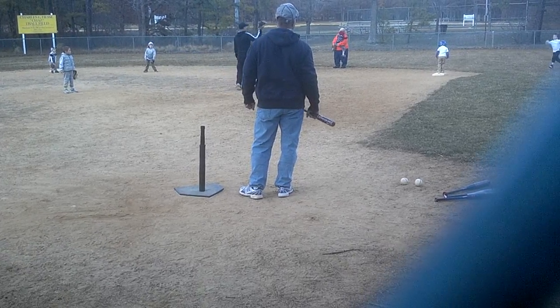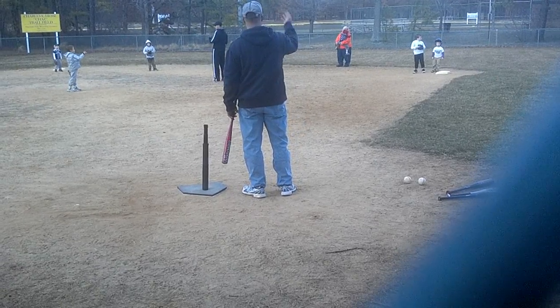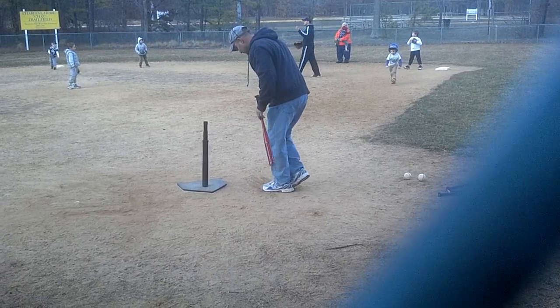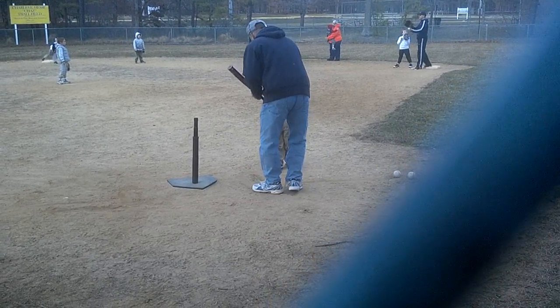Good job. Good job. Come back. Come back up here. Run, run, run, run, run. I want to see you. Go on, I know you're a good driver. You want to throw it? What are you doing? I want you to throw it right in Logan's glove.